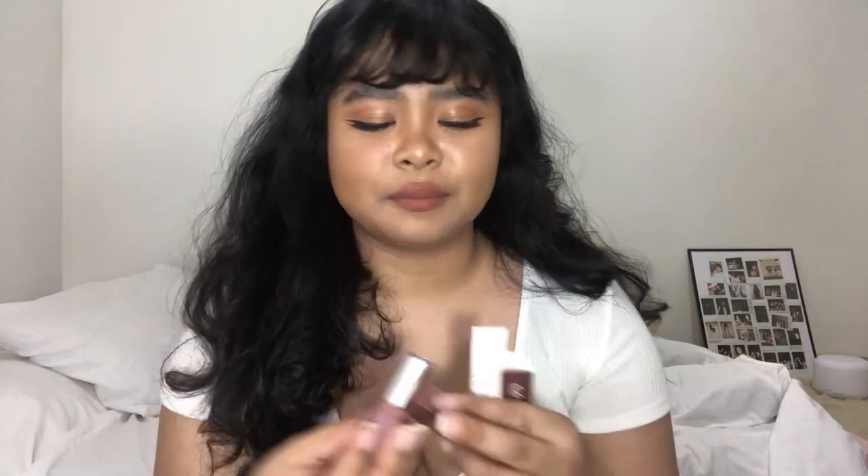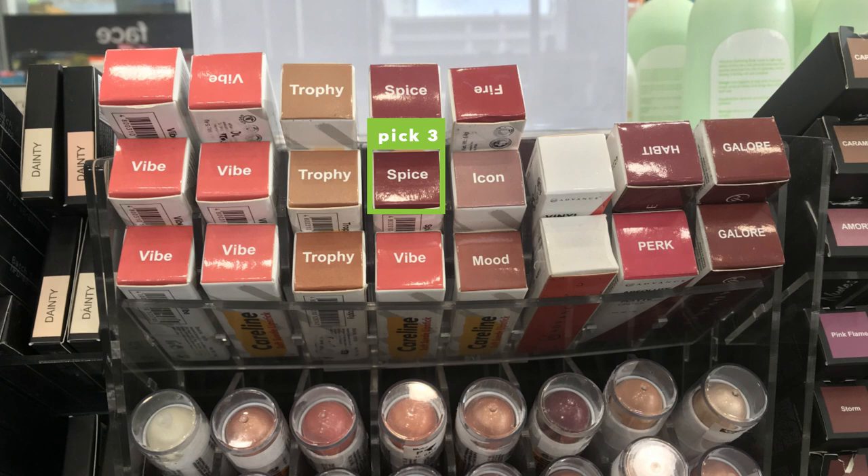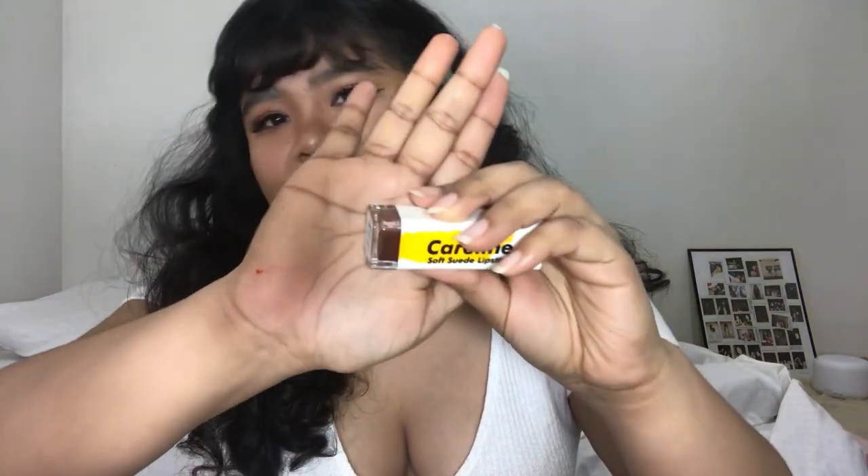I feel like 'Habit' matches this color, and this color, and this one. The one closest to it is called 'Galore,' which is more on the reddish brick-red side. Let's also check out 'Cold Spice,' another one that was coming in close. This one is very close to chocolate ice cream, but this other one is not.